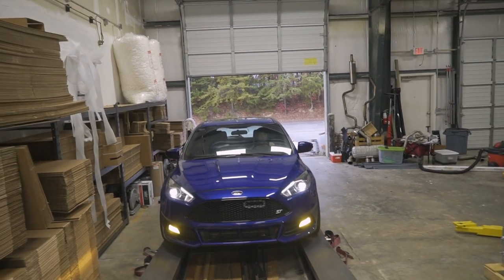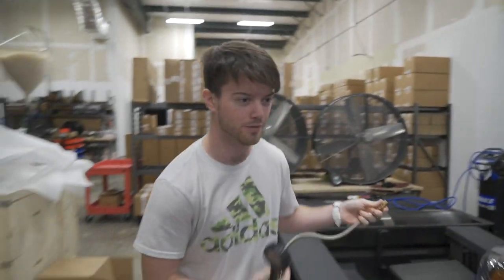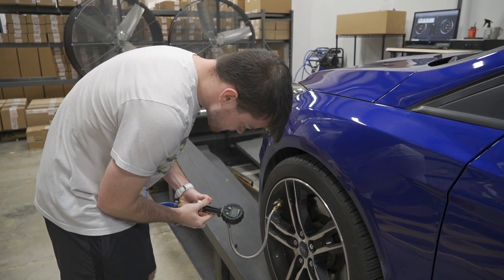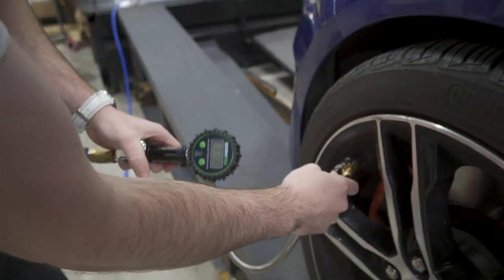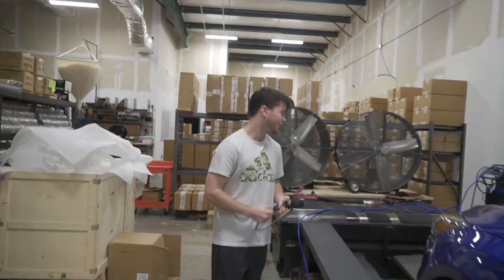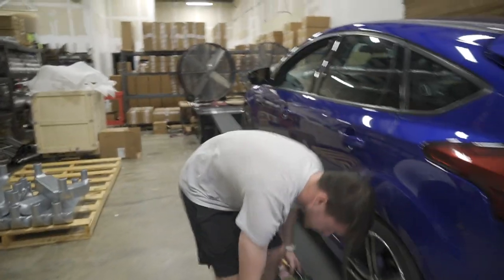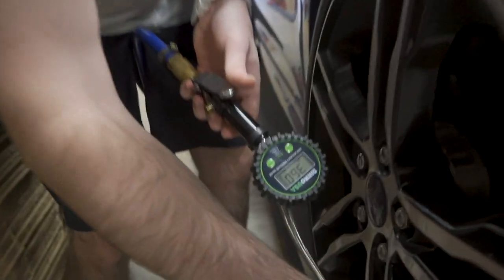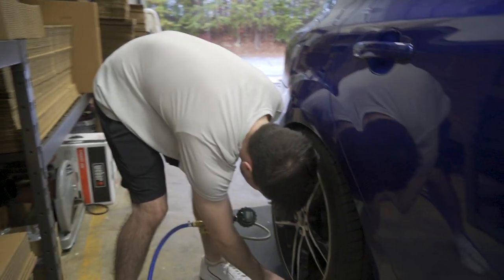They found the gauge. I hope you guys had a good Thanksgiving — I forgot to say that at the beginning. First fill-up, almost got it. 36 was the final number, that was perfect. Perfectly on 36, one try, right on the dot. She's good. Should be a happy Focus now — dyno time.